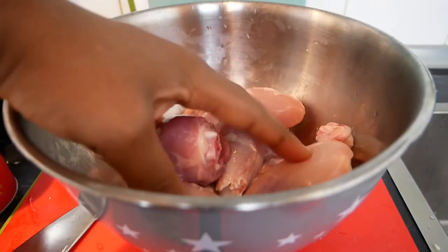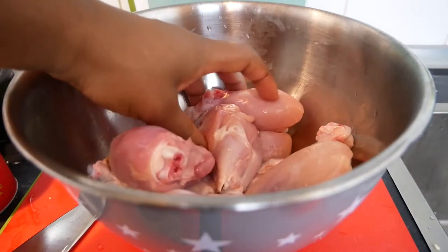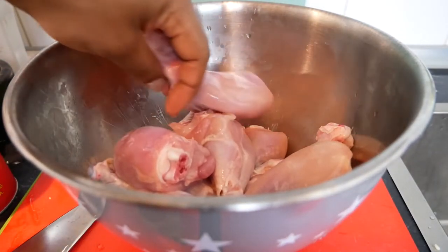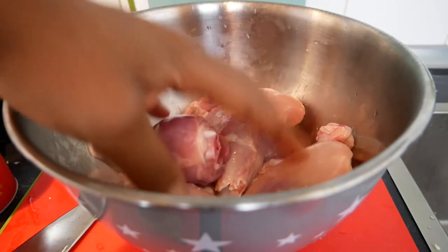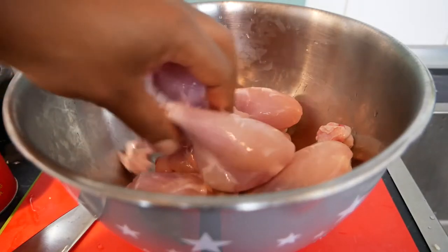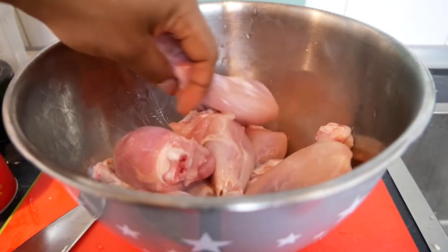First and foremost, you want to clean the drumsticks — wash them under cool water. A lot of channels out there are telling everybody not to wash their meat. We don't play that here. This is not that kind of channel. We are going to wash our meat. Every time I cook meat, every time I deal with any sort of meat, we wash our meat.